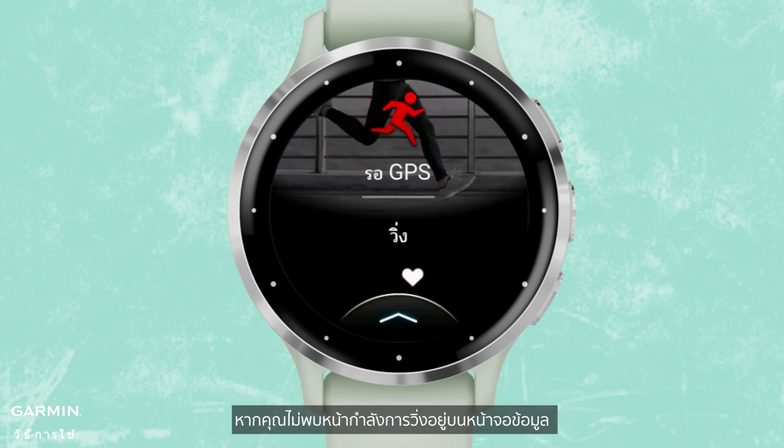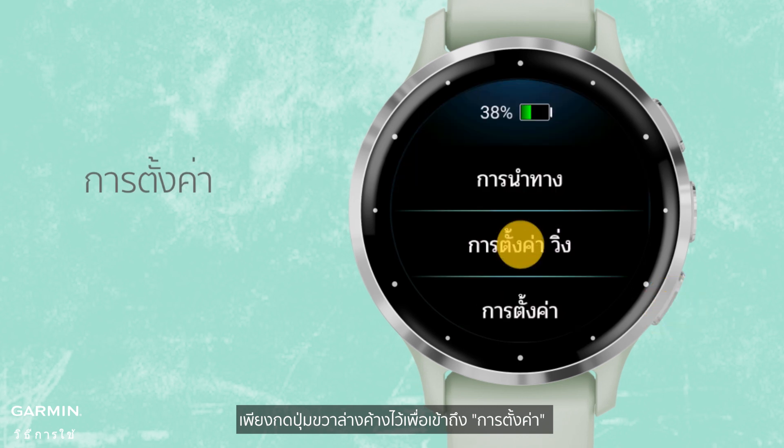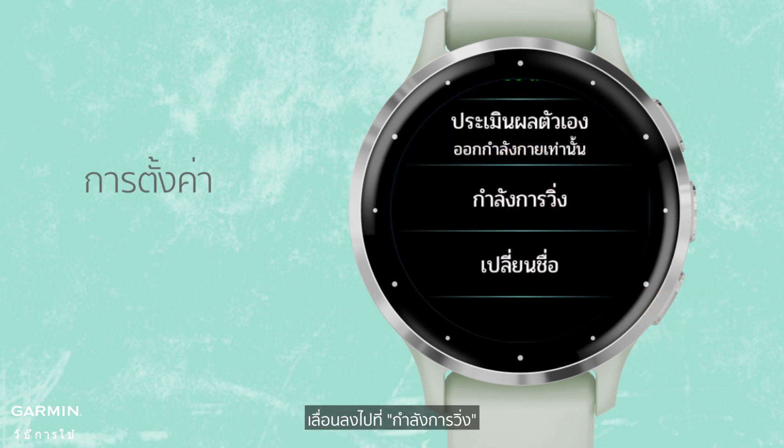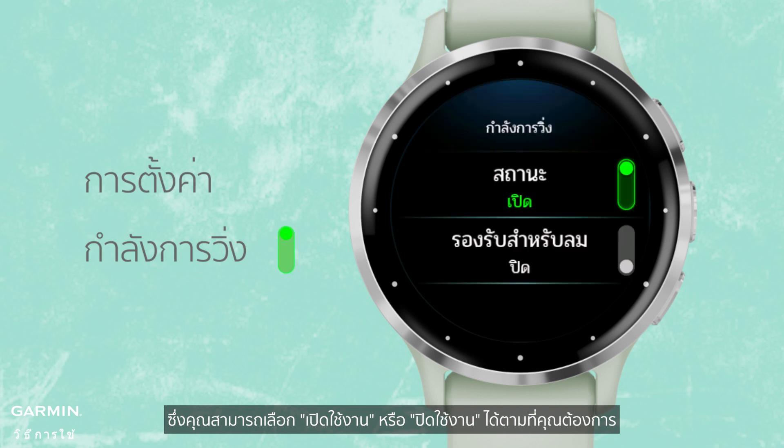If you can't find the running power page on the data screen, long press the bottom right button to access Run Settings. Scroll down to Running Power, where you can choose to enable or disable according to your preference.